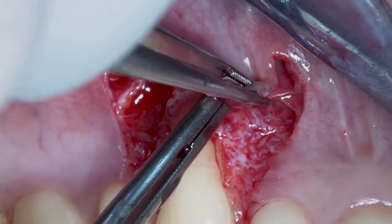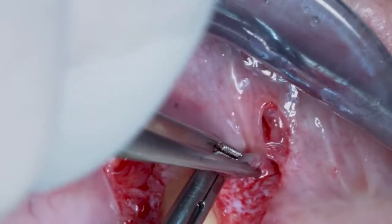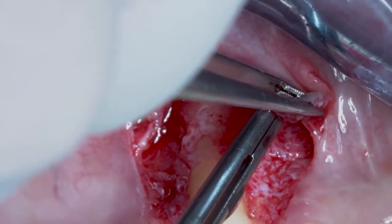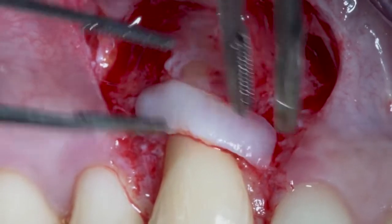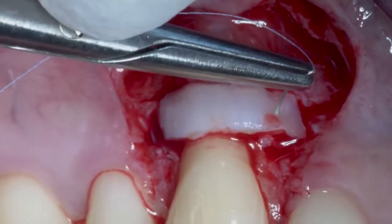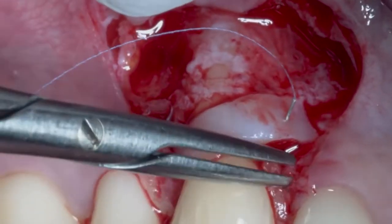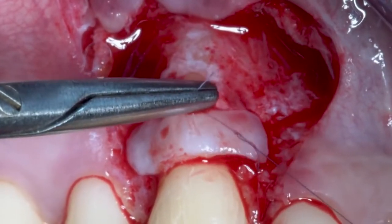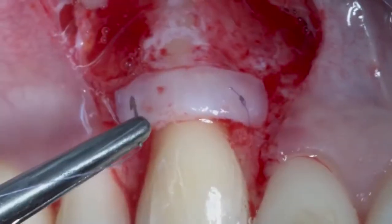When we pull down the superficial mucosa to cover the connective tissue graft, the muscles will stay deep in the fornix. The third concept is that in a case like this you need to improve the quality of your tissue, and you have to do that not with artificial tissues like collagen matrix — because they don't work in cases like this — you need autologous connective tissue.